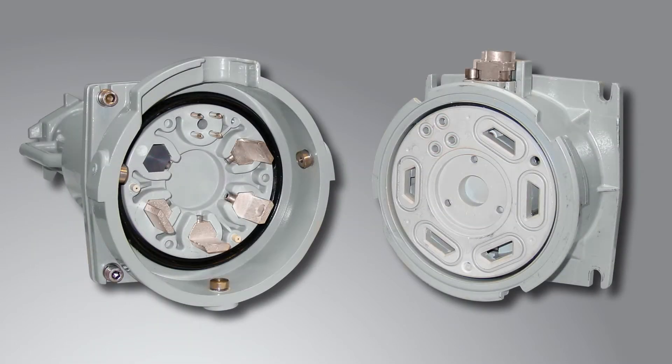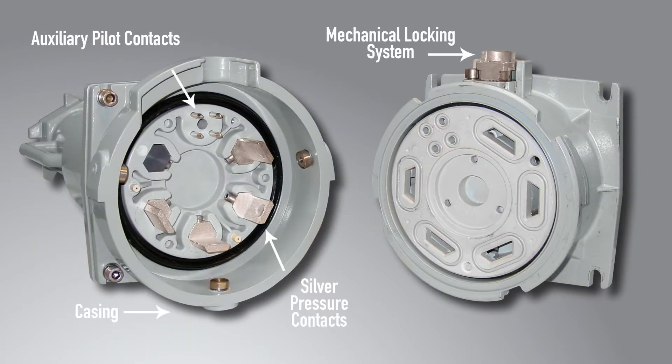PF Series high amperage plugs and receptacles offer exclusive features that maximize safety, usability, and performance.